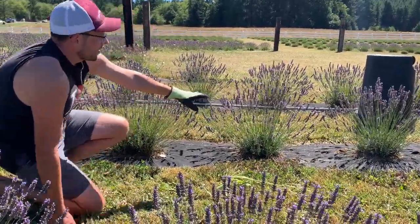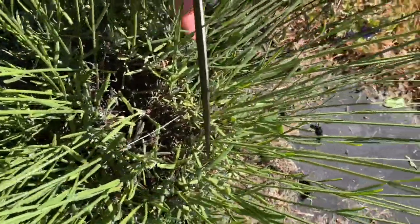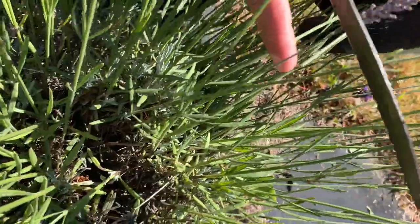You want to cut above that. And if you come over here to this plant and look closely, you'll see down here right above where that sort of mounded plant is, there's a couple sets of leaves. You always want to cut above the first set of new leaves and below the second set — kind of right in there.